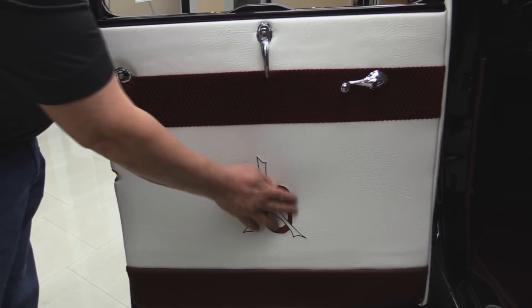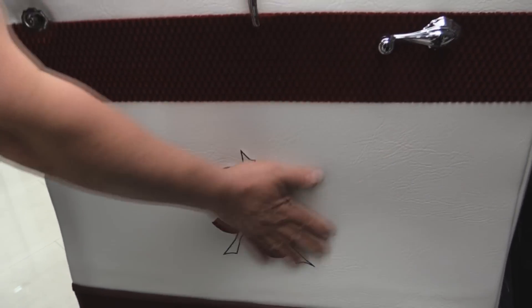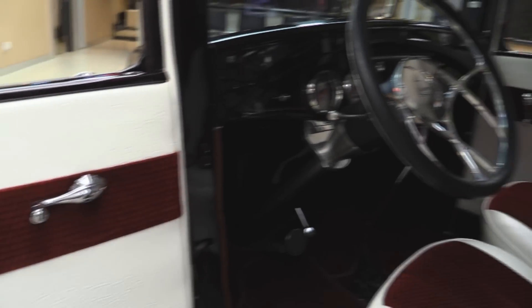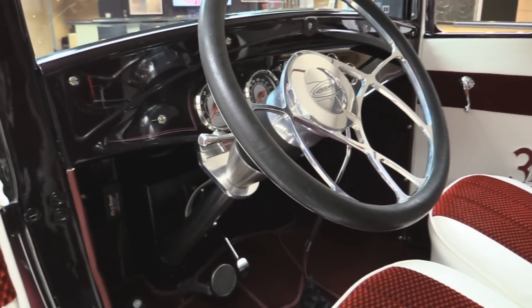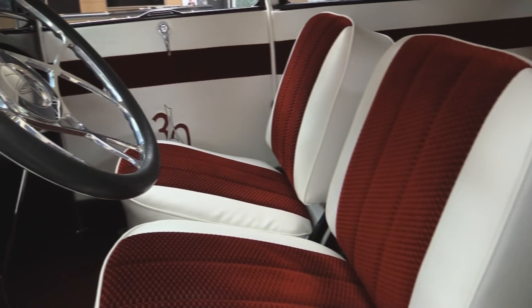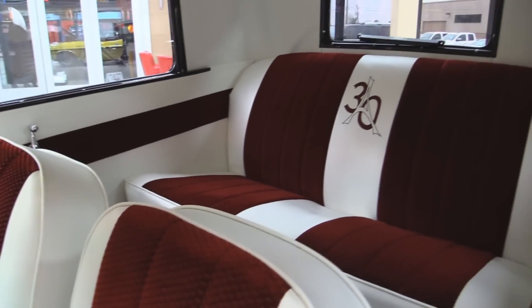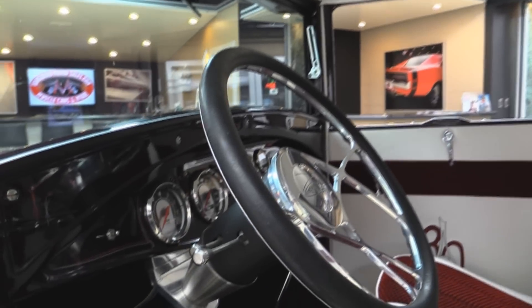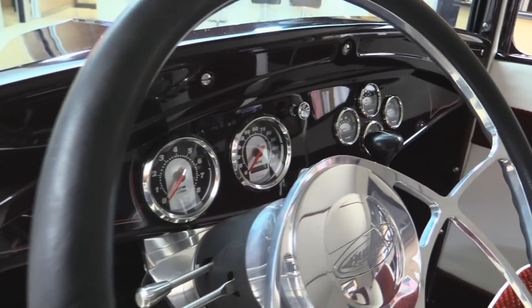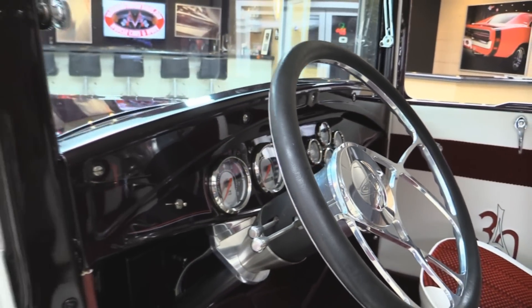You can see they carried that '30 Model A theme right into the interior here. We've got some fabric and some vinyl, a tilt column, a custom steering wheel, a floor shifter, and beautiful carpeting. We've got aftermarket brand new gauges and beautiful seats. They've got the Model A theme in the backseat also. The headliner looks fantastic. Take a look at that dash — the paint job on the dash with all the pin striping and those custom gauges are off the hook. They're old-fashioned looking but brand spanking new.